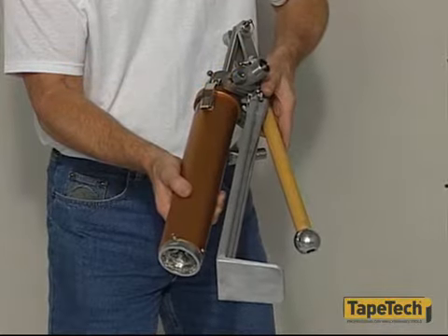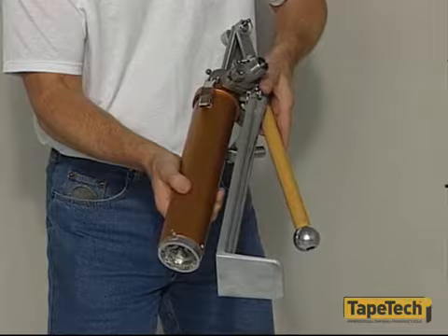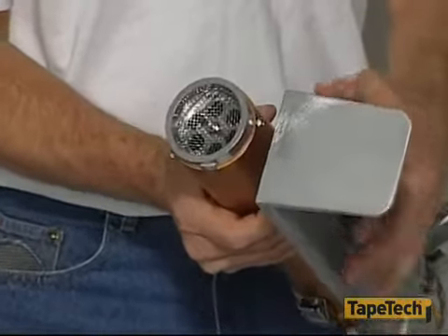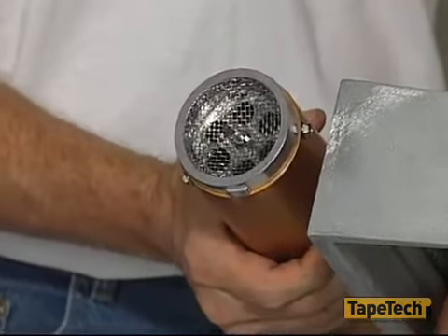Loading the compound into the tools is quick and easy with any of the TapeTec loading pumps. There is a screen at the bottom of the pump cylinder to keep lumps and debris out. Keep the screen clean and open.